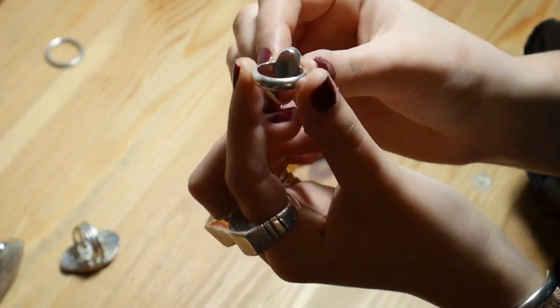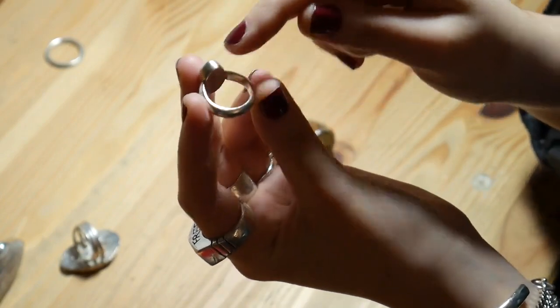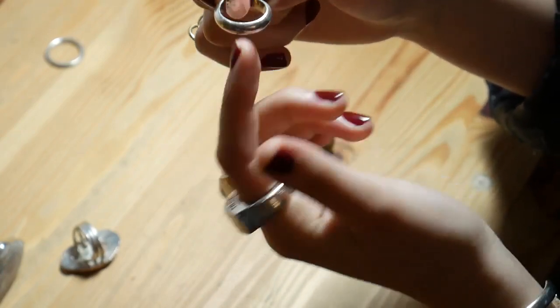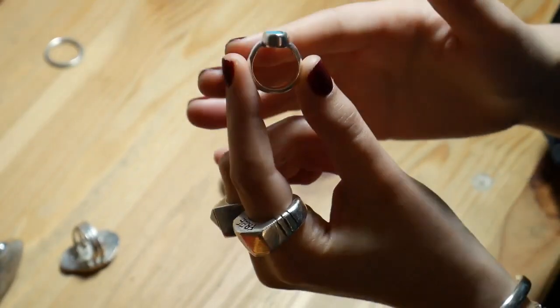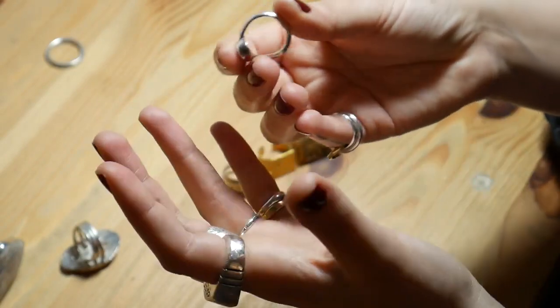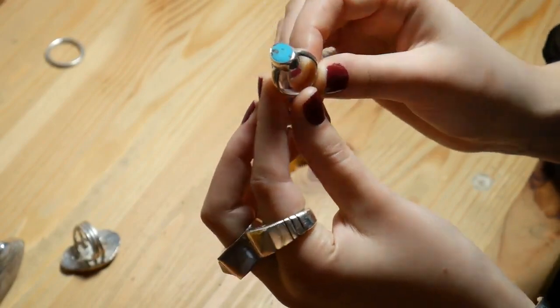Here you can see that because the cabochon wasn't too wide, I was able to make a round shank and solder it on both sides, which makes it even more sturdy and comfortable to wear. I would really advise you to go for that if you can and if the cabochons are not too big — it's the simplest way to make rings that are easy to wear, comfortable, and durable.